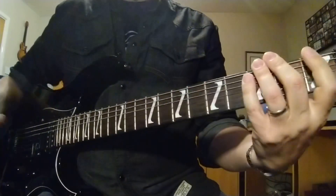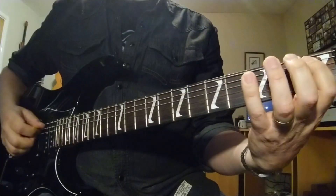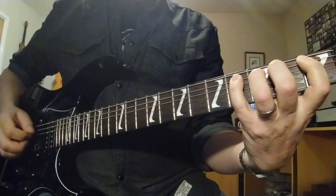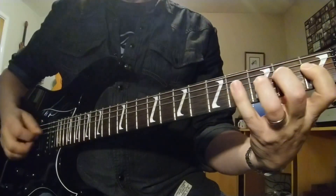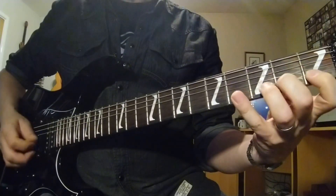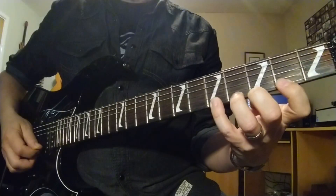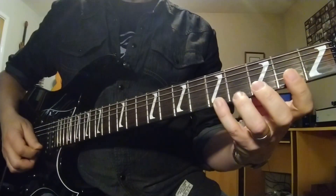Let me show you the first one — it's a fairly obvious one. We're just going to play 1 2 3 4 on the 6th string, followed by 1 2 3 4 on the 5th. You guessed it, same on the 4th, 3rd, 2nd and 1st. Just keep that going. Now when we get to the 4th fret, what I like to do is slide up 1 fret and then come back down.